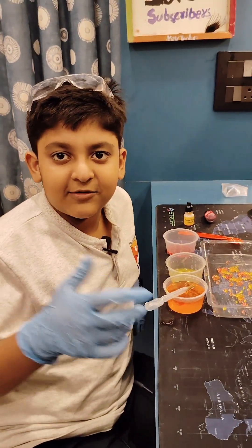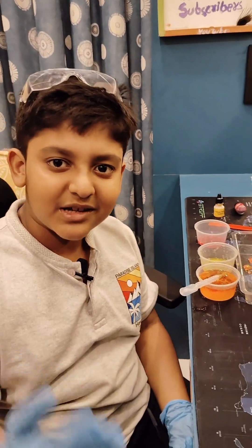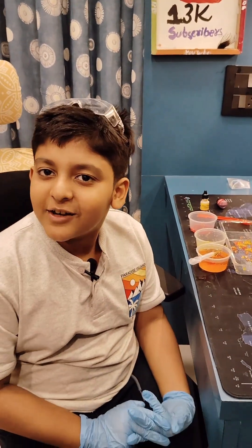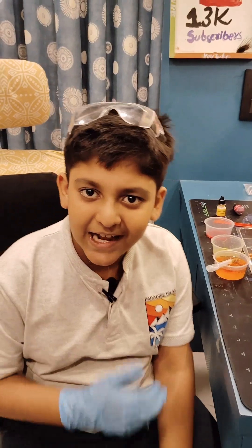If you like the video, please like, share, comment and subscribe. Thank you for watching. I see some people are watching the video but not subscribing, so please subscribe. Thank you.